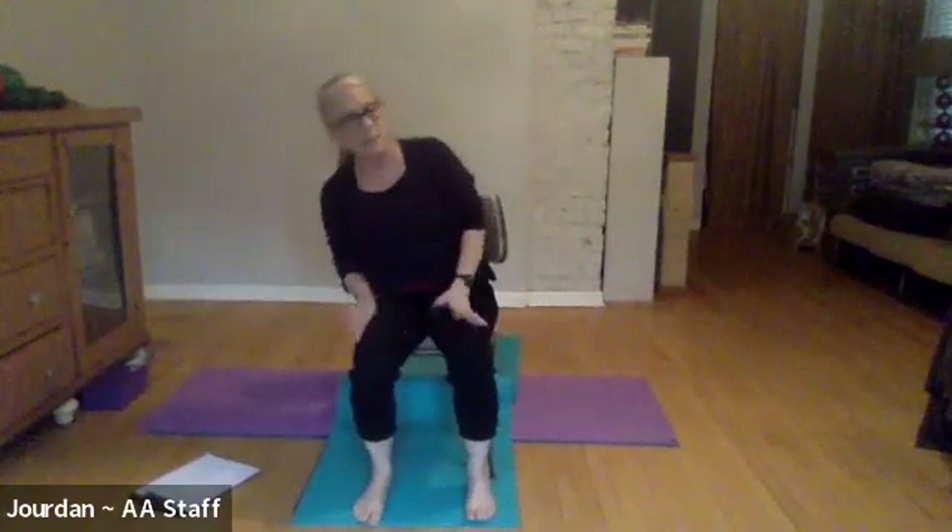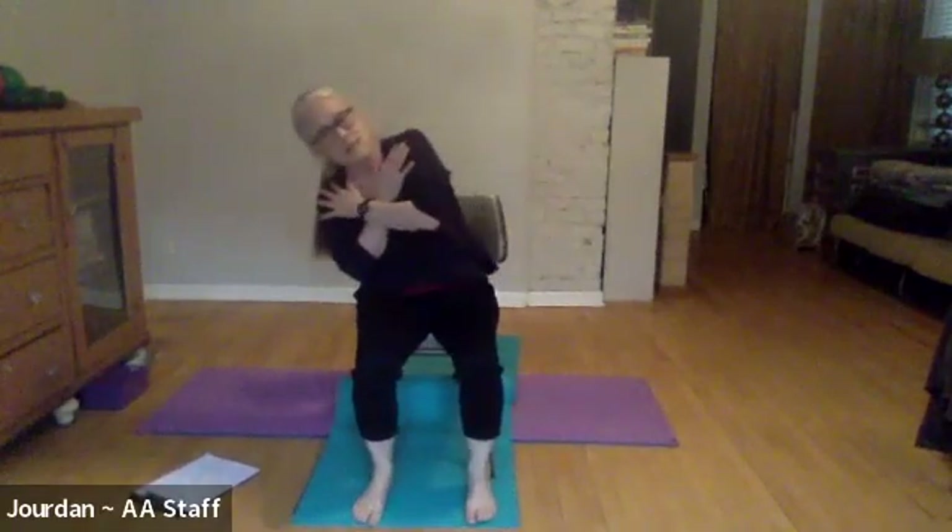We've worked forward and back in the spine and gotten our breath a little deeper. Now let's work side to side with the spine. We're going to be doing lateral flexion. You don't have to use any arms if you don't want — you could just lean side to side, bring your hands on your shoulders and take it side to side. If you'd like to use your arms, next time you go to the right leave your left hand here and take your right arm maybe to the back of the head, above the head, or let the arm stretch out.